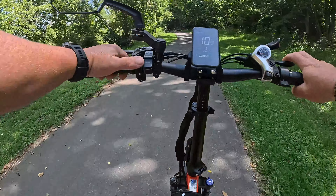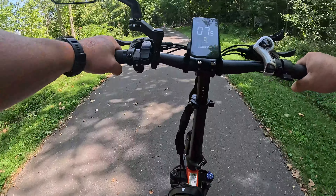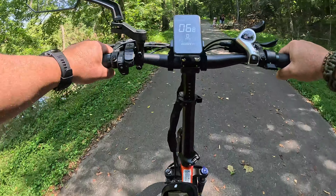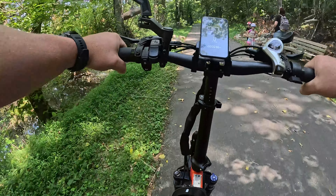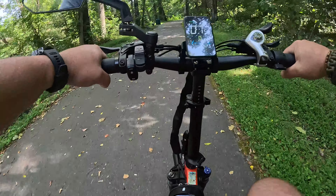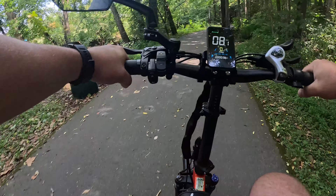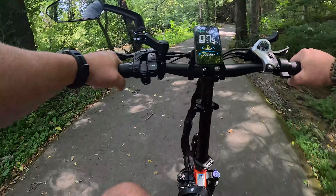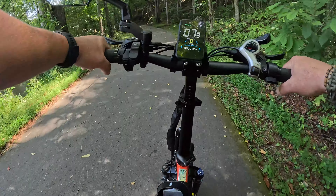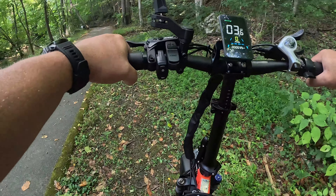Yeah, I can't keep up with pedal assist three. This thing's got some power to it. You do have to get used to the steering though — it's a little quick. Any slight adjustment is quite responsive.